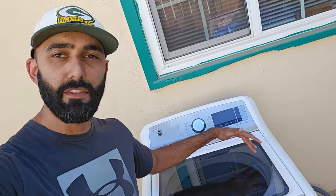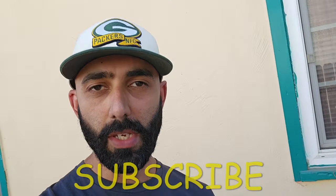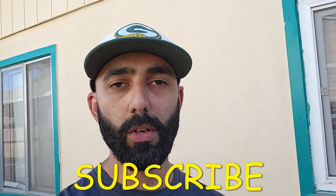Welcome back to my channel Duct Tape Mechanic and to another episode of my series Free on Facebook — a series of videos in which I find things for free and show you how to repair them, repurpose them, or recycle them. In this video I got this newer style GE washer and it's not filling with water, so I'm going to give you the two main reasons why your newer style GE washer may not be filling.